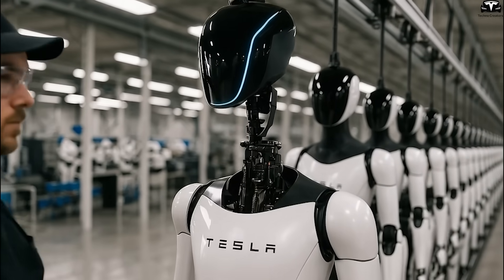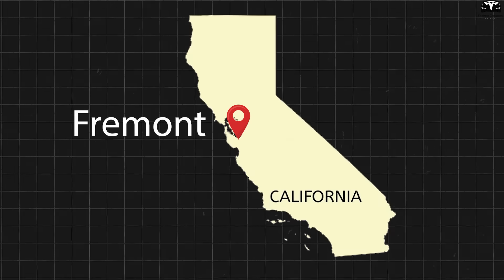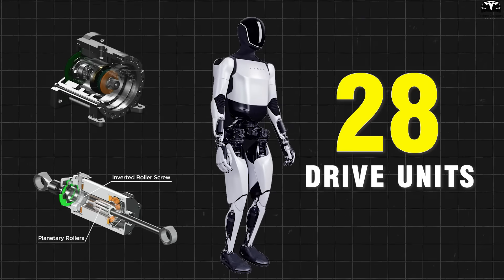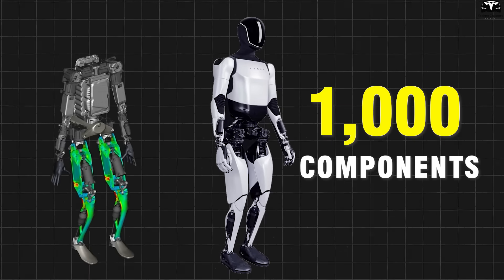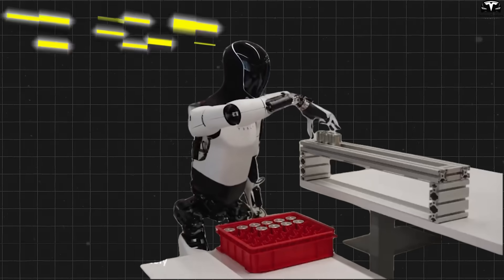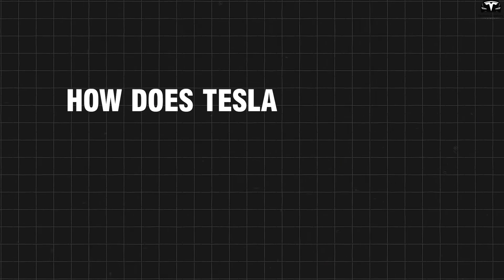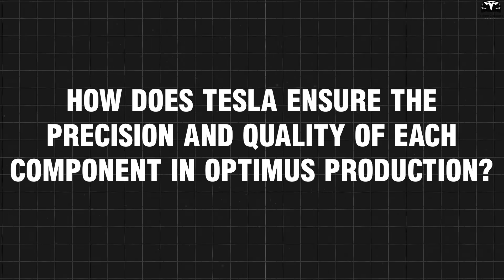Tesla has begun small-scale production of the Optimus Gen 3 robot at Fremont with a target of 5,000 units. The assembly process includes over 28 drive units, two FSD chips, 1,000 mechanical components, and a 360-degree sensor system. Each robot must pass 72 hours of continuous testing before being shipped. How does Tesla ensure the precision and quality of each component in Optimus production?